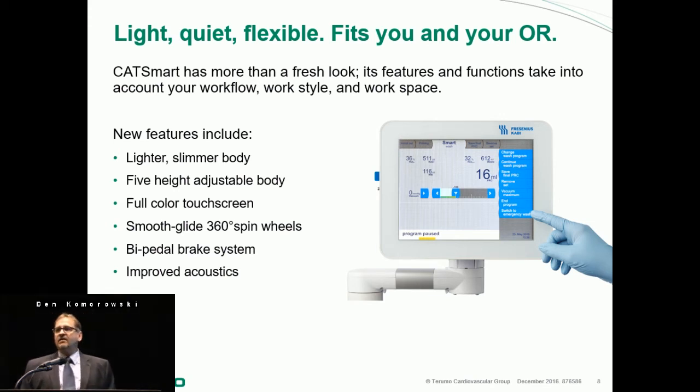The other issue was footprint — the CATS Plus had a large footprint. They have diminished the footprint; it's not the smallest on the market, but it's right there in the middle. It has the ability to adjust height — you can lower it for transport, or if you're a tall person, adjust it up while you're using it. It has a full color touch screen, smooth gliding wheels that turn 360 degrees, and a bipedal brake system, along with the improved acoustics I already mentioned.